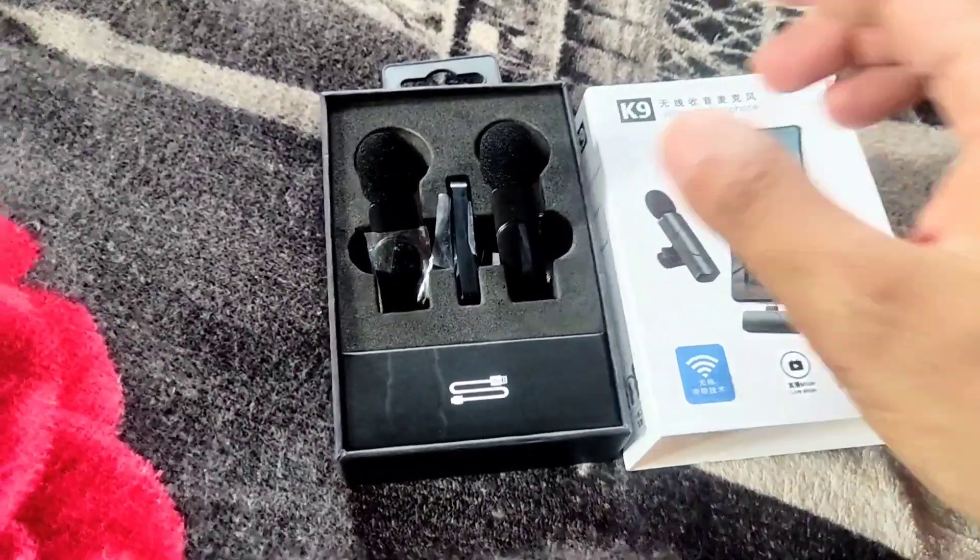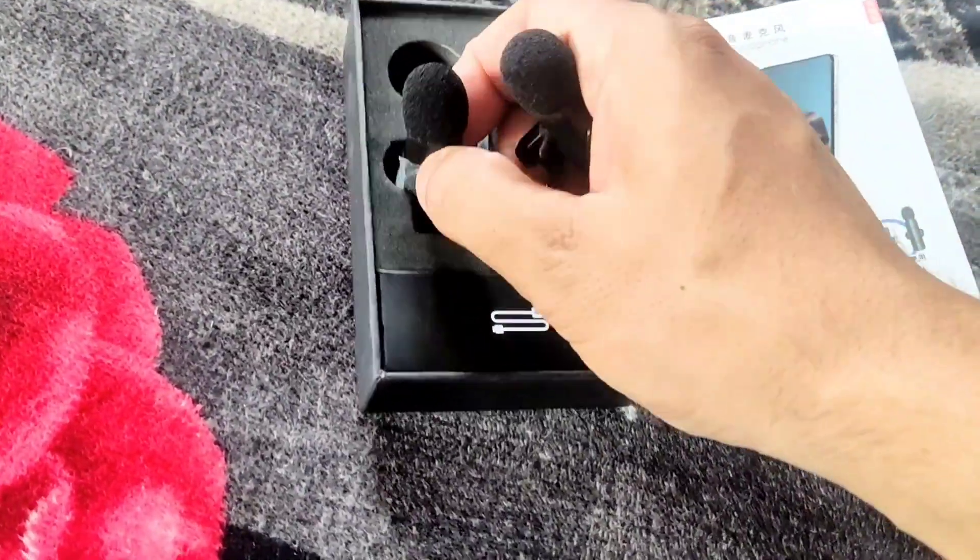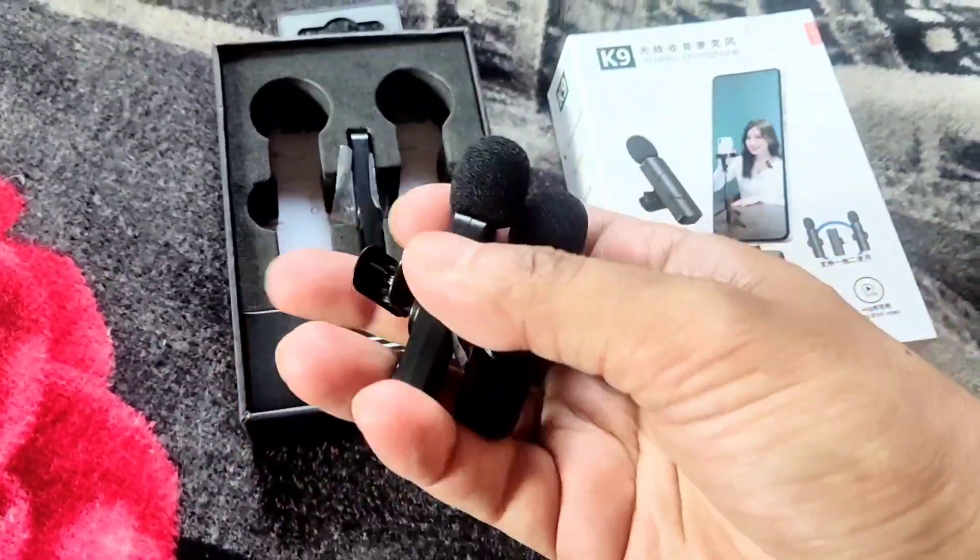Packaging - as usual it's not so good, you know, inside your protection coating. It's airfield packed. So this is our mic, so let's see what and all is there. Guys, unboxing my K9 wireless mic microphone - and now it's not a clip.